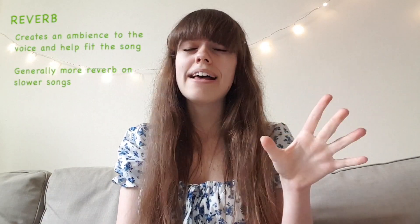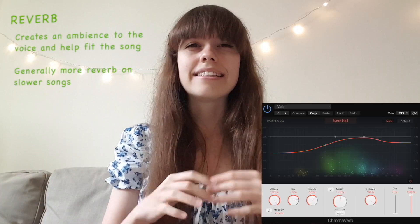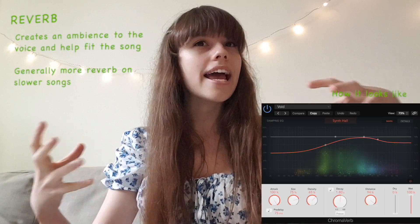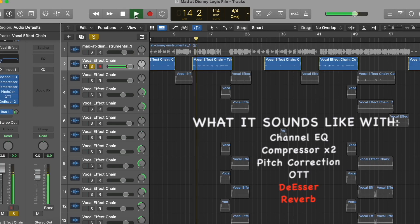And I almost forgot — the best of the best is of course reverb, which adds ambience and that echoing effect that makes the song feel magical. When I finish recording the main vocals, I move on to backing vocals, which kind of sound like this. Let's hear it all together.